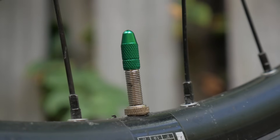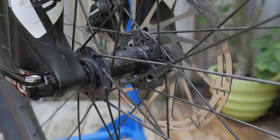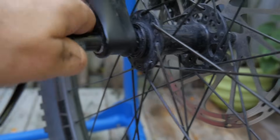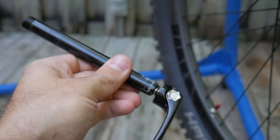Also on the rim is a valve stem which is used for pumping air into your tires. At the center of the wheel is the hub, and inside the hub are bearings. The hub rotates on an axle. On a lot of mountain bikes, this takes the form of a through axle, which can be removed or installed by hand.